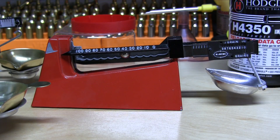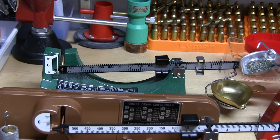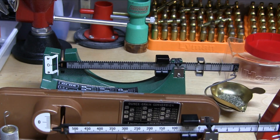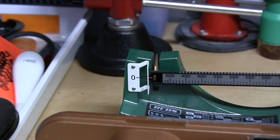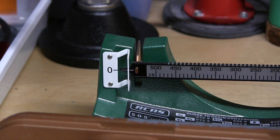From there we shall move it over to the RCBS 505. Because of my limited workspace, we are actually peering over the Lyman M5 to look at the RCBS 505. Taking it directly from the pan, we drop it into the RCBS 505 pan. This actually reads pretty dead on — let's zoom in. That is just about perfect. I couldn't ask for anything more — that is 41.5 grains. I trust that scale. I know that if it reads 41.5 grains, it actually is 41.5 grains.